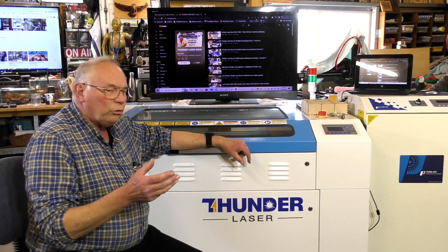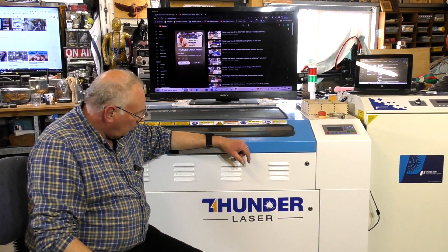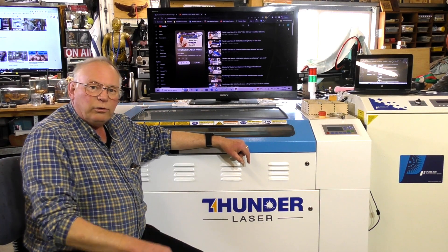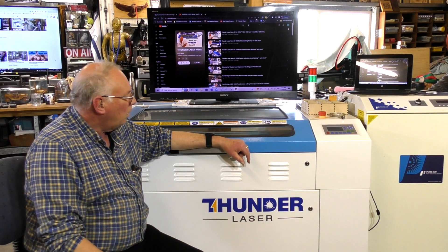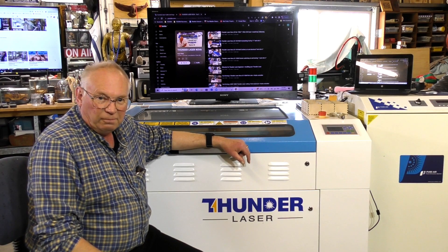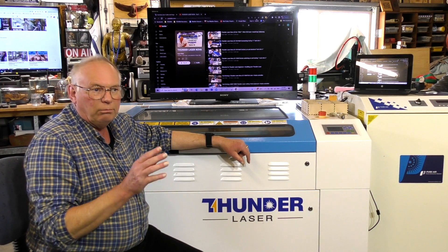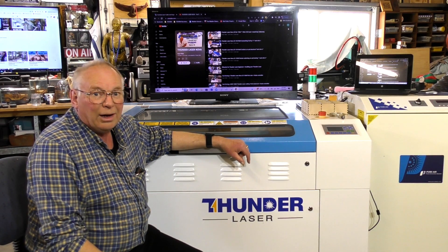So the long and short of it — how do I feel about my Thunder Laser? I feel just the same as the day I got it and unpacked it. It's the business. My personal view: don't go wasting your money buying something from eBay, because basically they're crap.